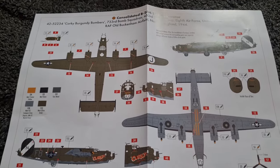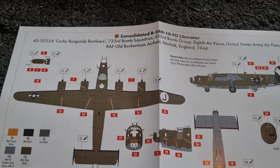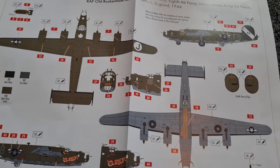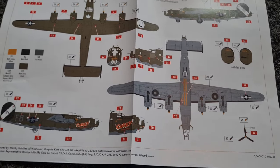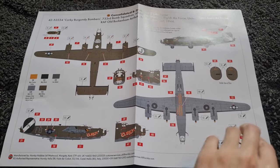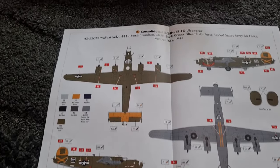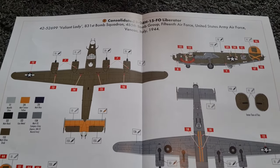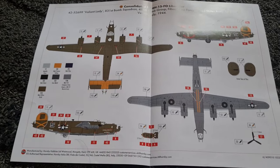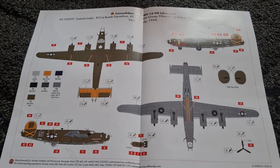Well, so far this is definitely living up to expectation. Here is the box art scheme for 'Corky', and that's a really nice scheme it has to be said. This is not the one I'm going to be doing - I'm going to go for something a little bit more colourful. Bit of artistic licence, but yeah it's going to look good. I am looking forward to seeing what other boxings Airfix produce, because we've also got this Italian option. Both of these are 1944 which is great - you've got the 80th anniversary of both of these aircraft depicted. Very nice and topical, very timely.